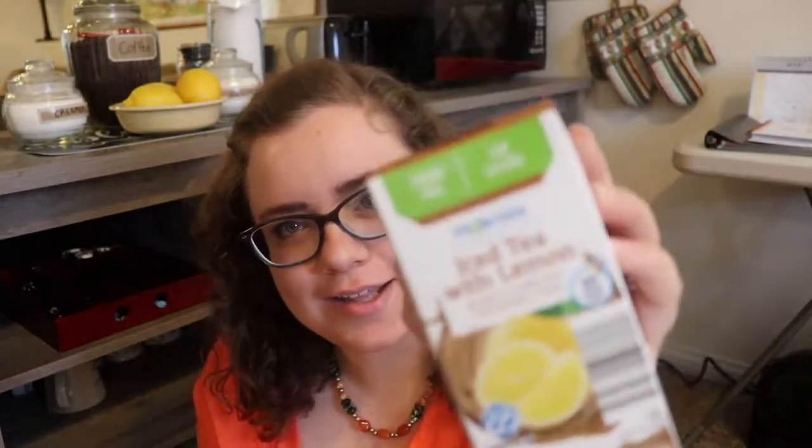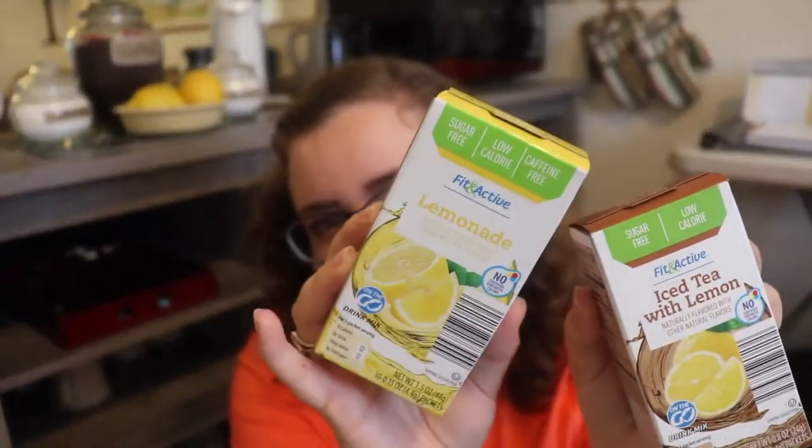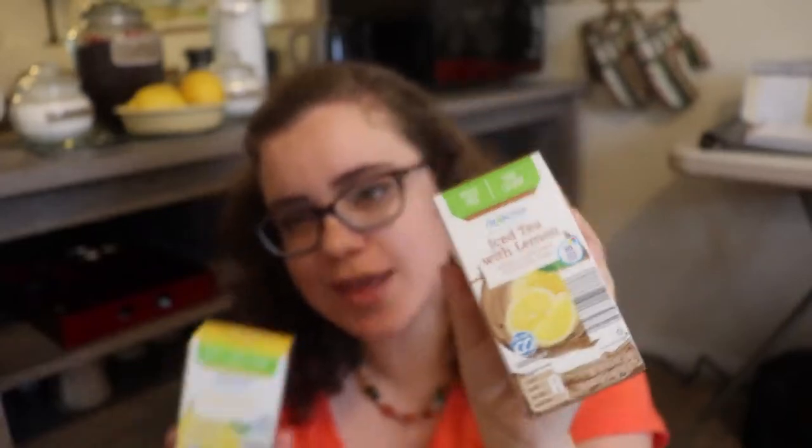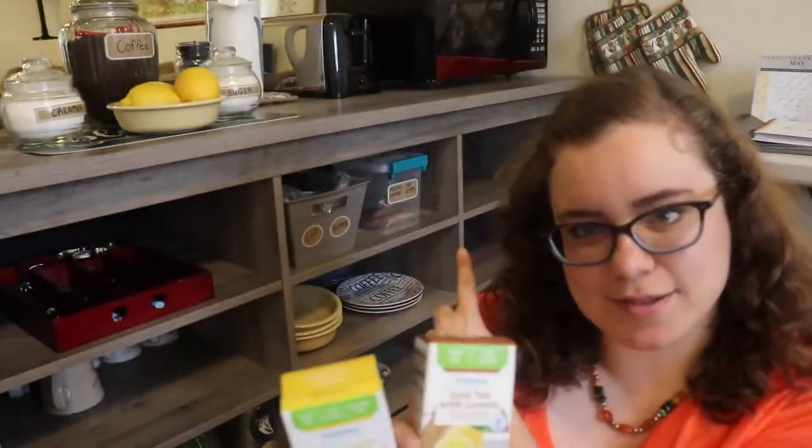I had a couple other little things I wanted to put on my coffee bar to add that lemon theme and some more amenities for our guests. The first things are these little lemon drink mixes — I have the lemonade and the iced tea with lemon. We do offer water bottles in our mini fridge right here, so I'm just going to stick these in the little snack bin for the guests if they'd like to add them to their water.